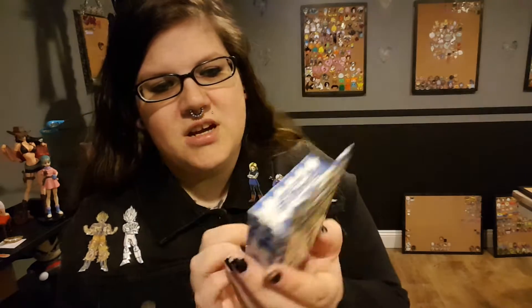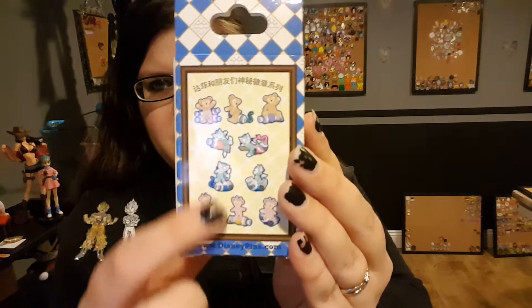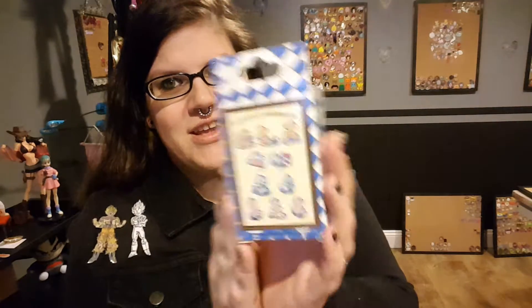It is just of Duffy, Shelly Mae, and then Gelatoni — is that his name? The little cat? But it is all of them and there are different poses of them playing with little tubes of paint, and they are just so cute.